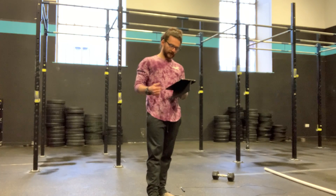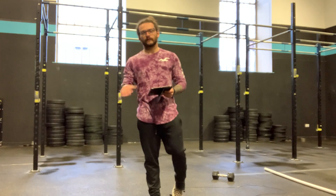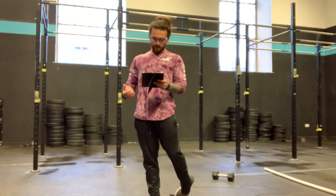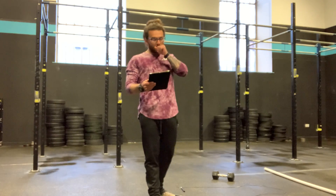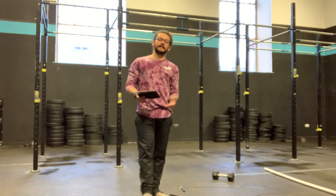Then we've got 30 double unders and 10 front squats, but this time it's slightly heavier. Once that 5 minutes is up, take your 5-minute rest. This time you've got 30 calories to do before your 5-minute window starts, and this time it's 30 double unders and 5 front squats, but the barbell is slightly heavier again.